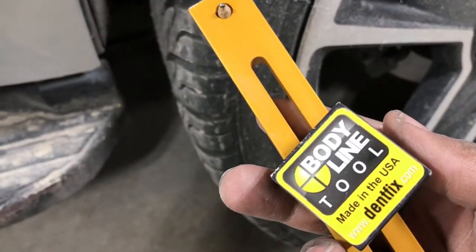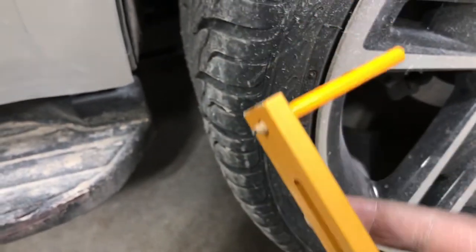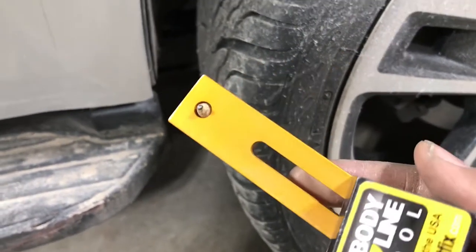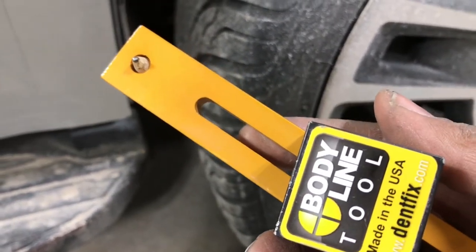That tool is this body line tool by DentFix. It's basically just this tool with the pencil. Let me show you real quick on how to use it.